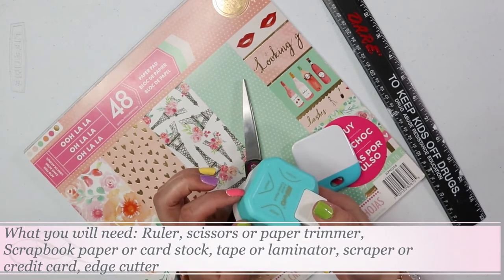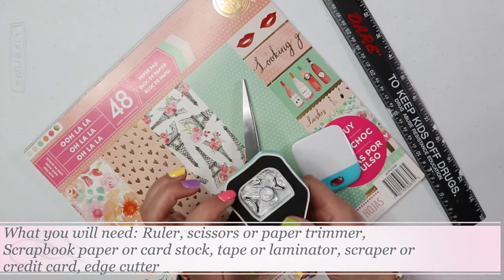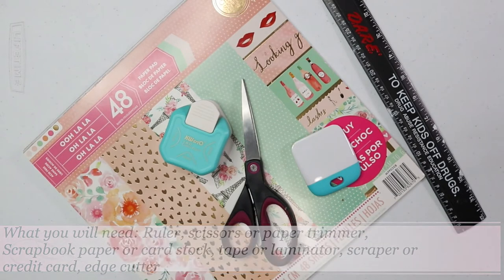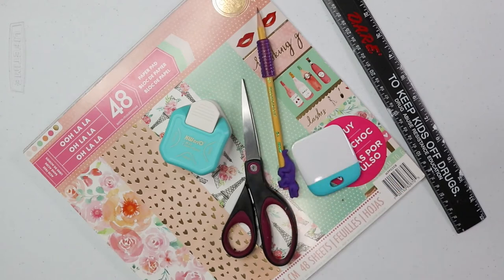You're also gonna need scissors — and a corner cutter is optional. You're gonna need a scraper, tape, a ruler, and a pencil. A laminator or laminating sheets is also optional. I'm gonna go over the process of how it all worked out for me.